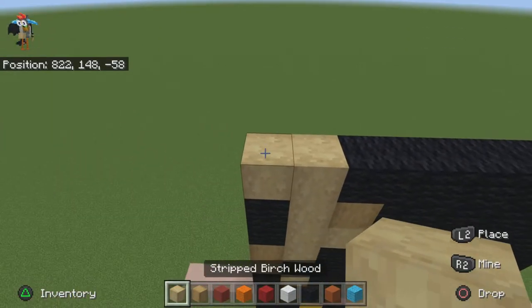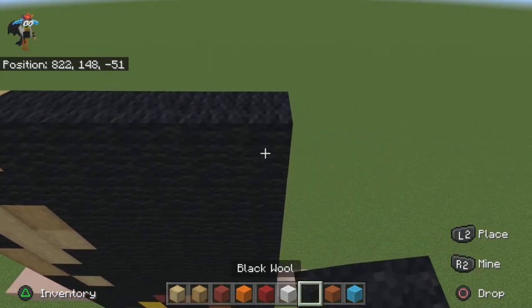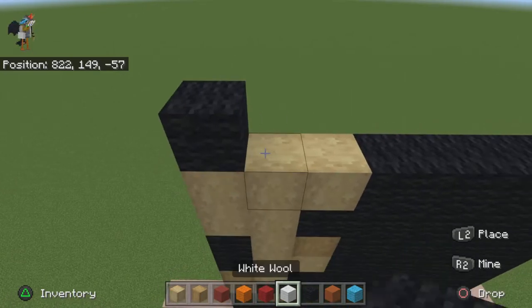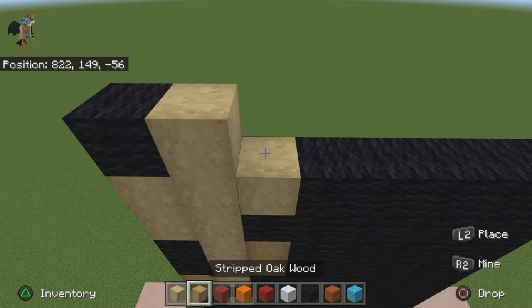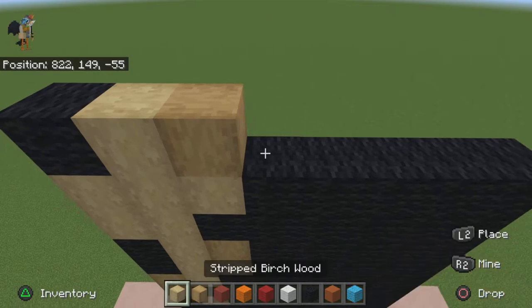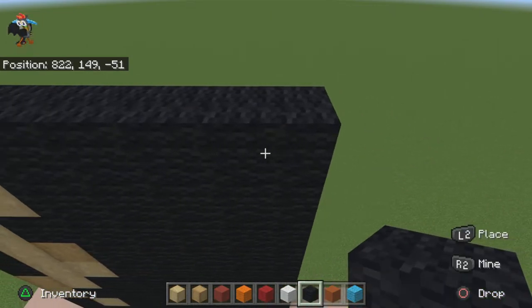For the next row do three stripped oak wood. For the next row do one black wool, one stripped oak, then do the rest black wool.